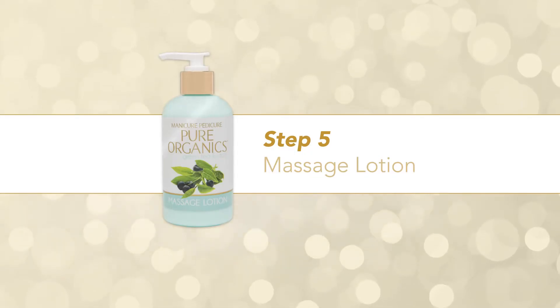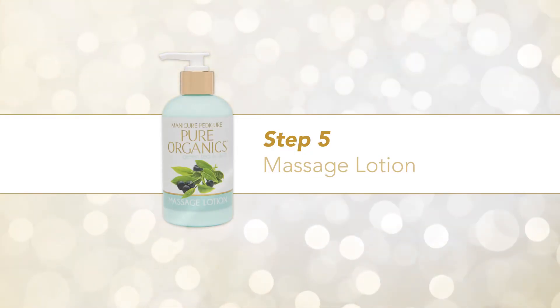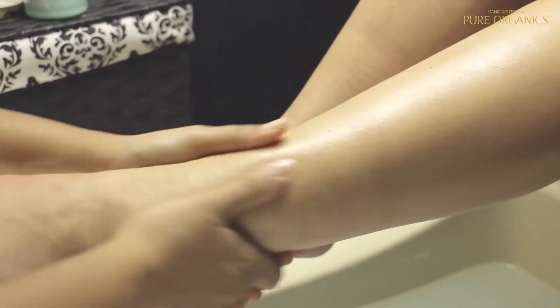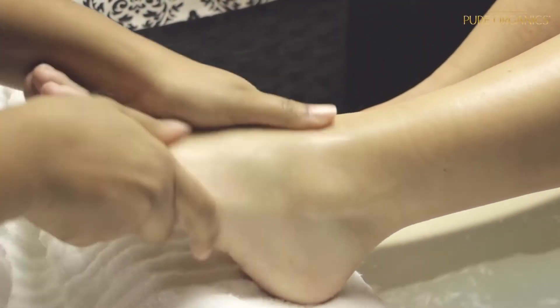Step 5 – Massage Lotion. The massage lotion hydrates and moisturizes, leaving skin feeling smooth throughout the day. Pump lotion into hand and massage on feet and legs. Massage until lotion and oils have been completely absorbed.